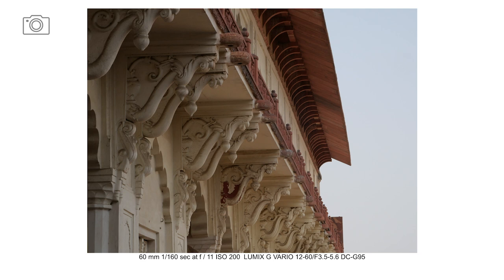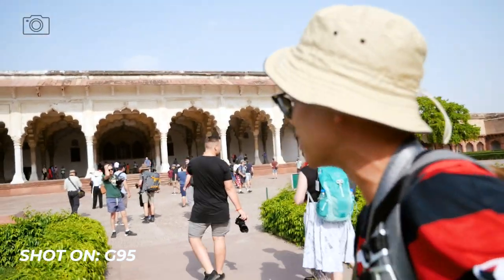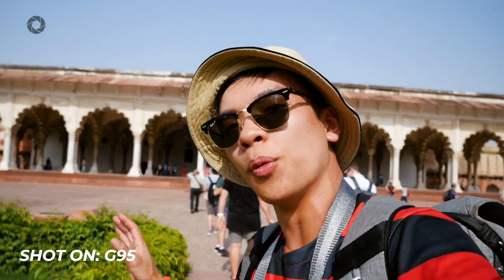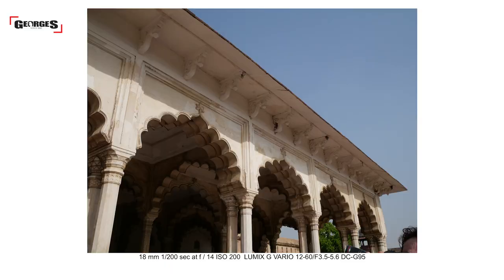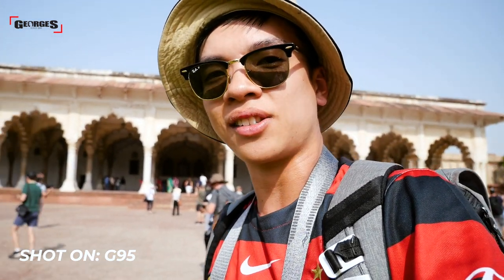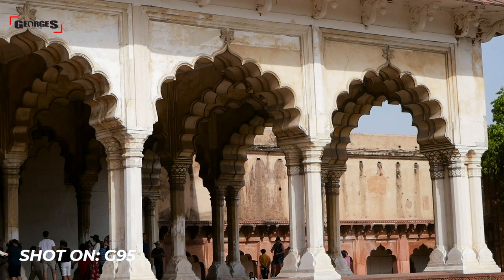It is stinking hot — about 43 degrees Celsius — so the fact that the G95 is operating in this type of heat is amazing. Around here is a fort where the Mughals used to rule from, and the building in the background was a place for people to deliberate with the Mughal leaders to solve their problems or issues with government.